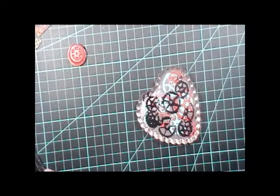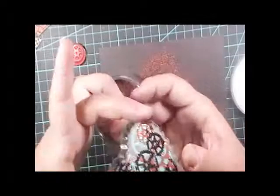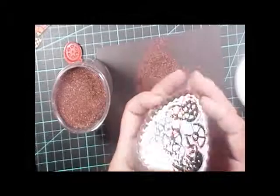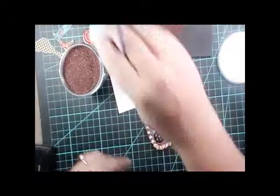Now I'm taking the edges and dipping it in the Versamark pad, and why I'm doing that is I'm going to take some chunky embossing powder — lots of different companies make this, this is by WOW — and it's a really nice bronze, so it's going to give a nice metallic finish to the piece.